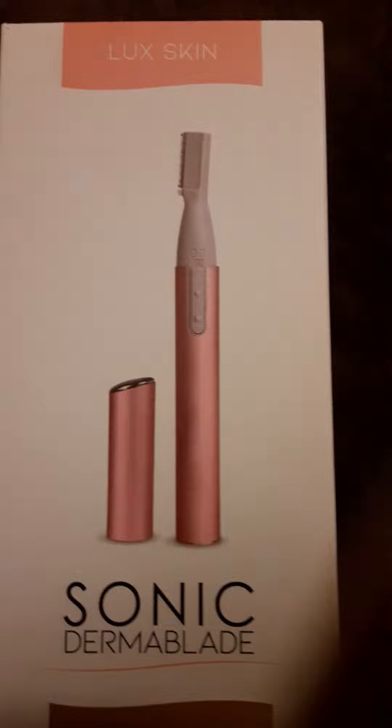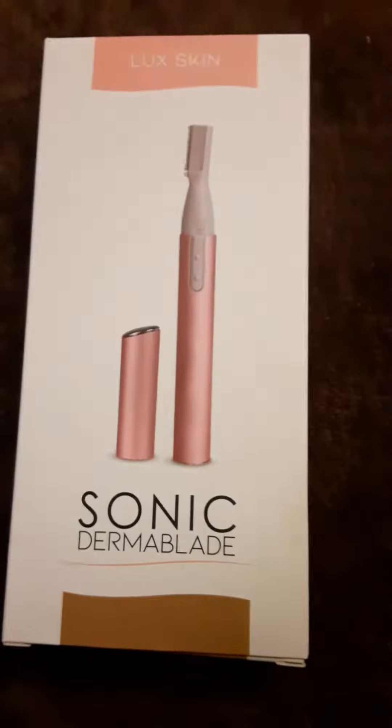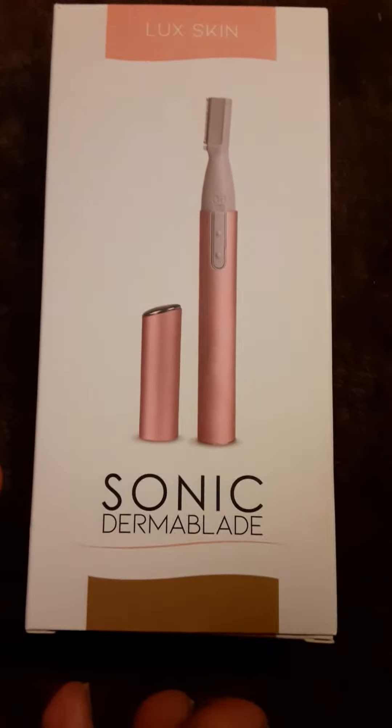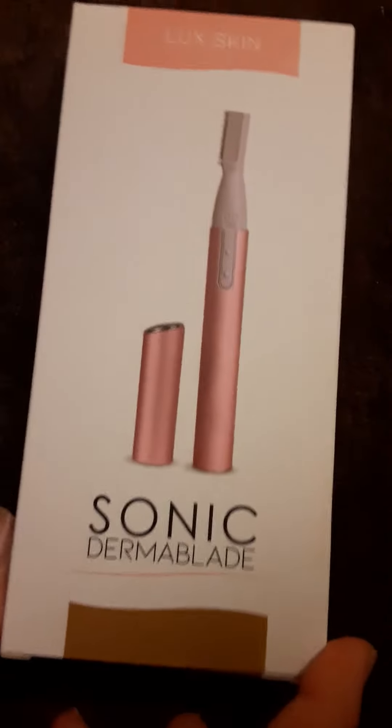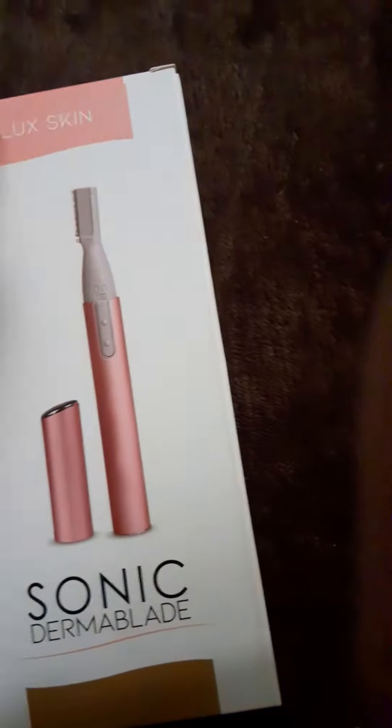You're gonna watch it, okay look at this one, are you ready? Hi, so we're unboxing our Lux Skin Sonic Derma Blade which we just bought. Look at this — it has this tag, this is the back part, and this is the other side of it. I'm excited to open this thing.